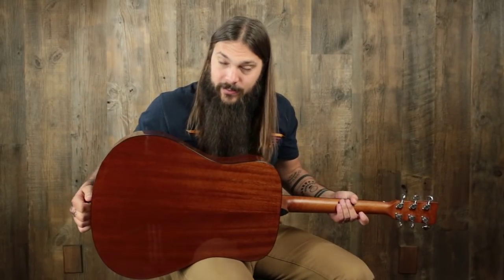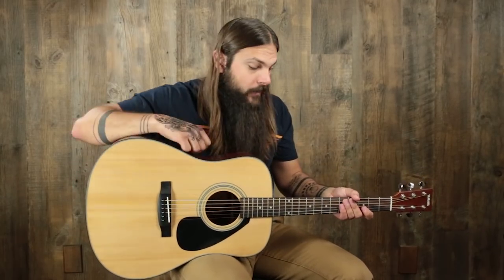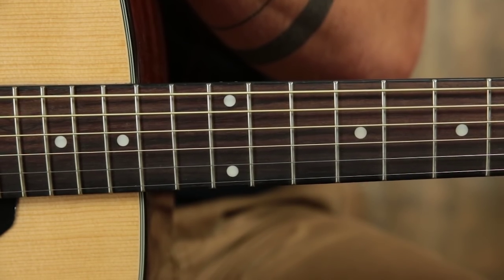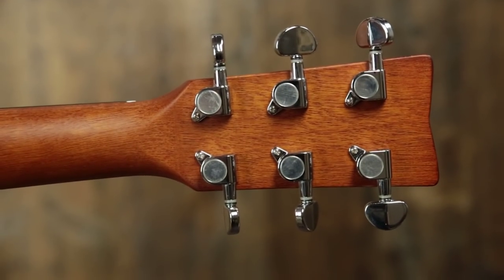On the back we have laminate Meranti, which looks a lot like mahogany. The neck is made of NATO, which also looks a lot like mahogany. The fingerboard is rosewood with dot inlay. We have an inch and eleven-sixteenths plastic nut, a Yamaha-shaped headstock which kind of has a subtle V on the top, Yamaha screen right on the top, and large button chrome tuners.